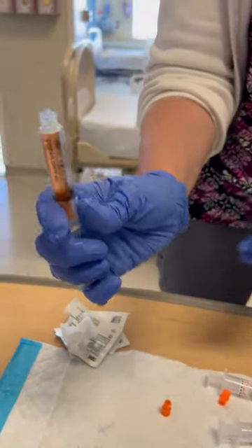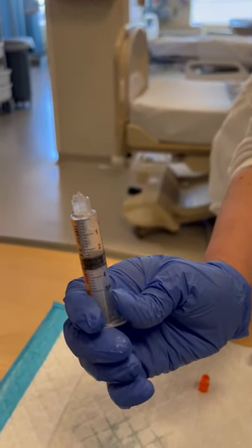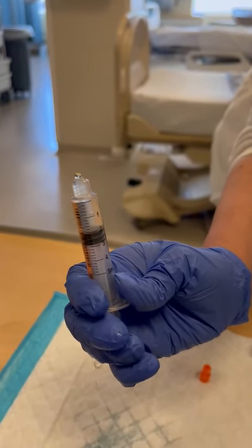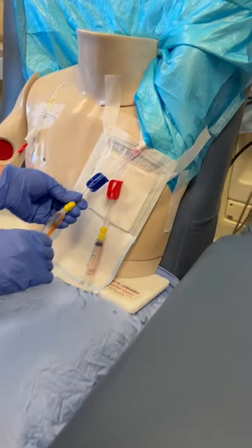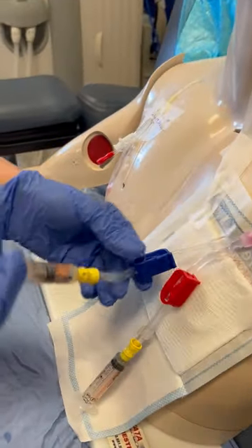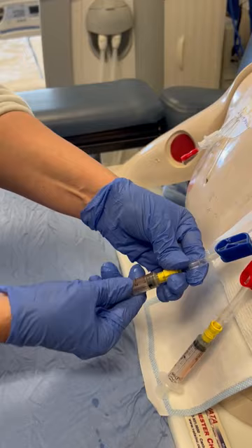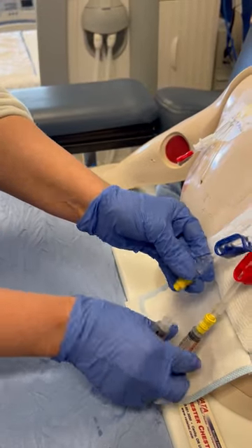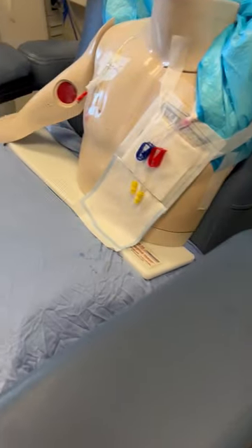Removing all air bubbles and pushing out until we only have 2 ml left in the syringe. Then go ahead and remove the syringes. And that's it.